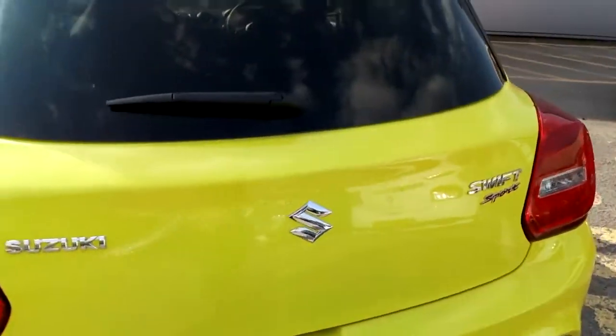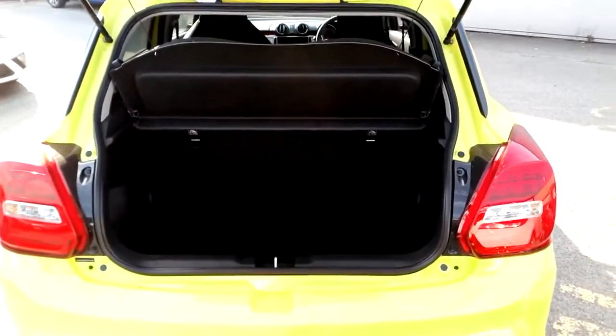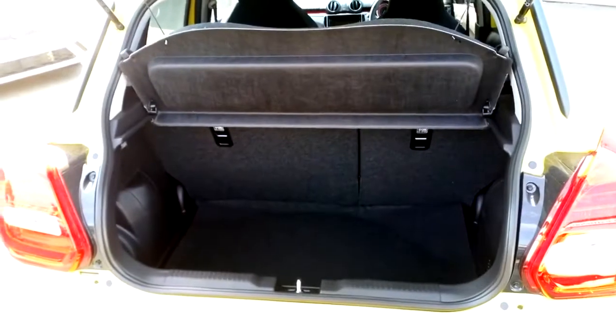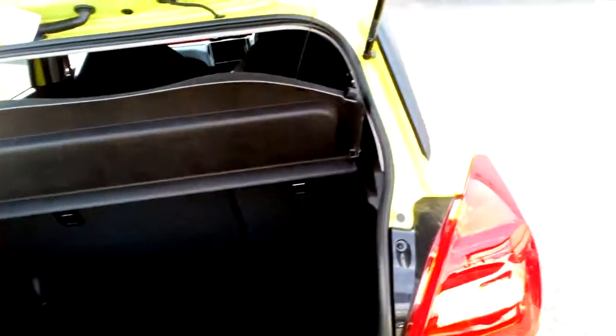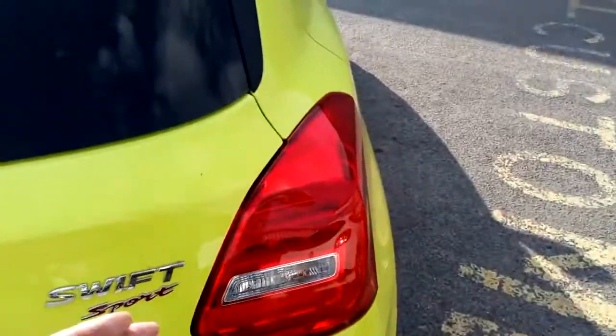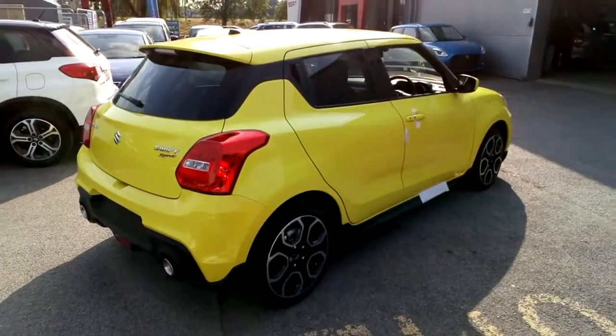Let me open up the tailgate for you. It's a really practical boot with a 60-40 split folding seat if you need to fold the back seats down to put your bike in or to go to the tip. Please excuse the fact that this car is uncleaned and hasn't had its pre-delivery inspection carried out because it literally has just come off the transporter.